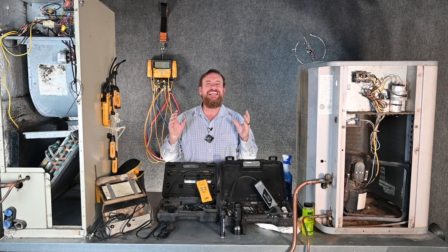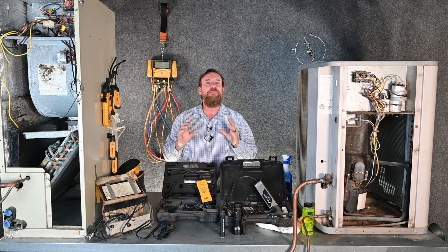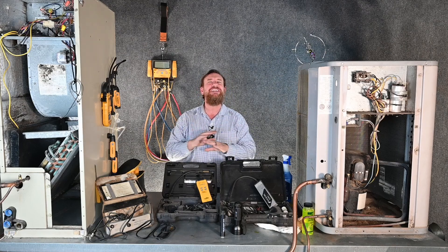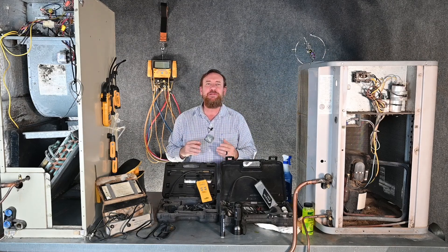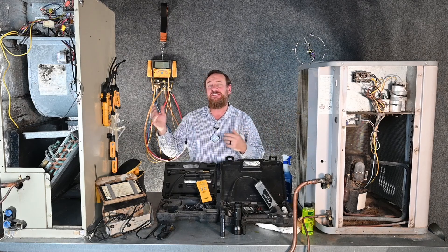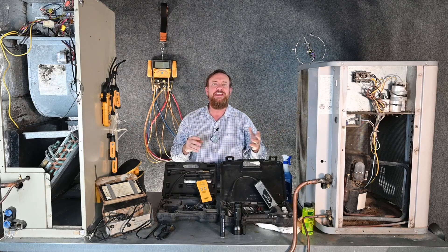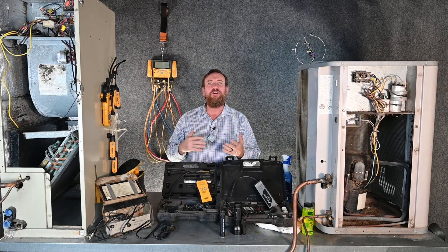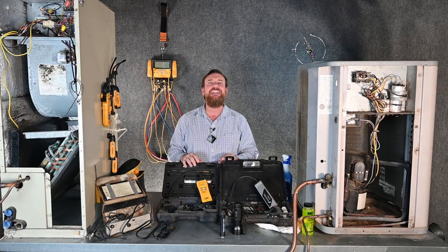We saved the best for last and this is a line set leak. This is the most difficult to find, the most difficult to fix, and the one that I hate and dread the most. The line sets are simply refrigerant lines connecting the outdoor unit to the indoor unit and back. Those line sets are going to be hidden most likely in a wall or in a ceiling, in some kind of cavity that's not easy to access.